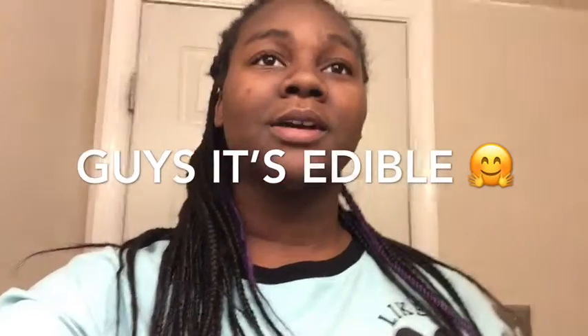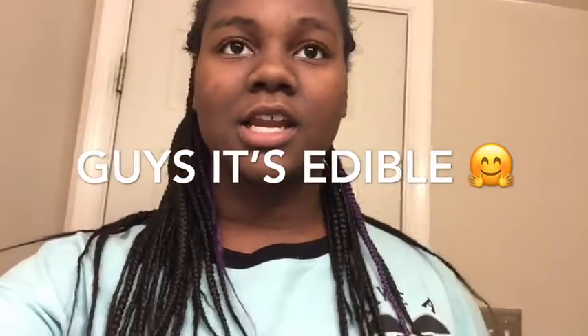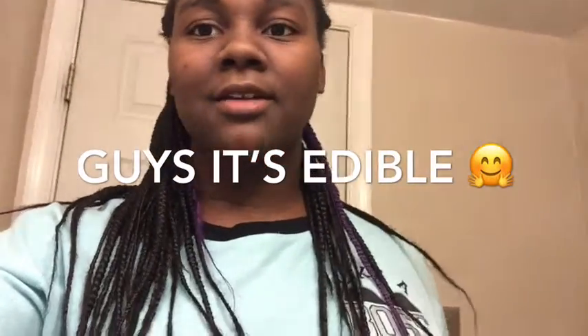Hey guys, today I'll be making edible slime. I'm going to show you how to make it and then I'm gonna eat it.